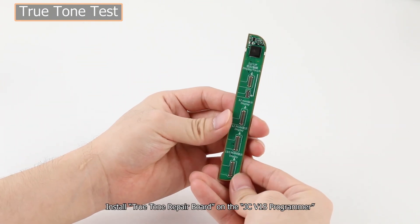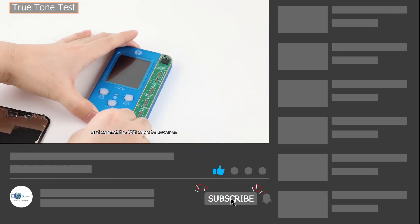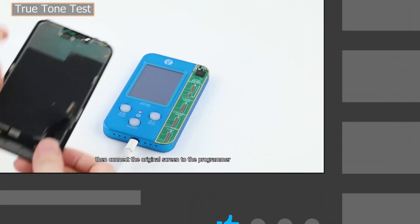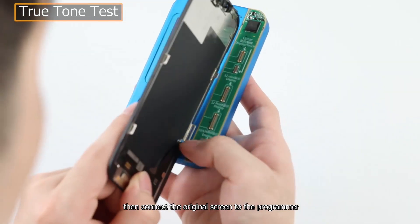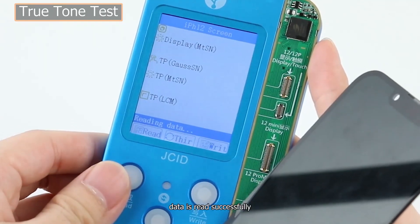Install the True Tone Repair Board on the JC V1S Programmer and connect the USB cable to power on, then connect the original screen to the programmer. Press the Read button — data is read successfully.